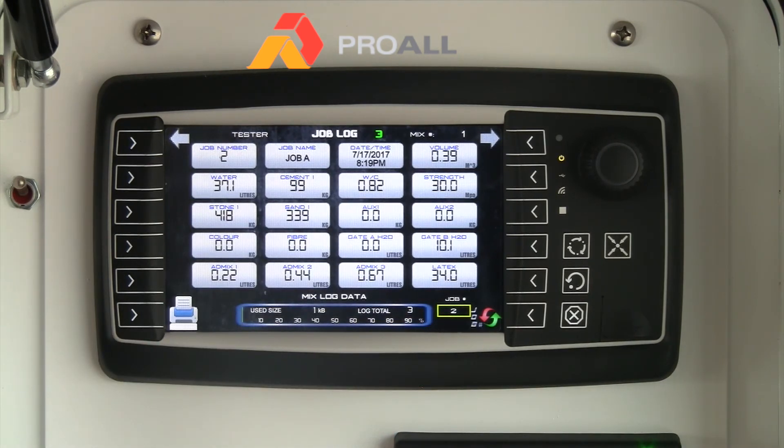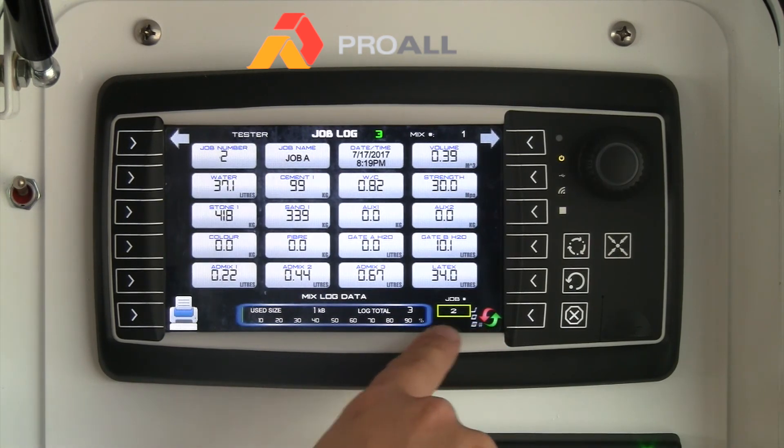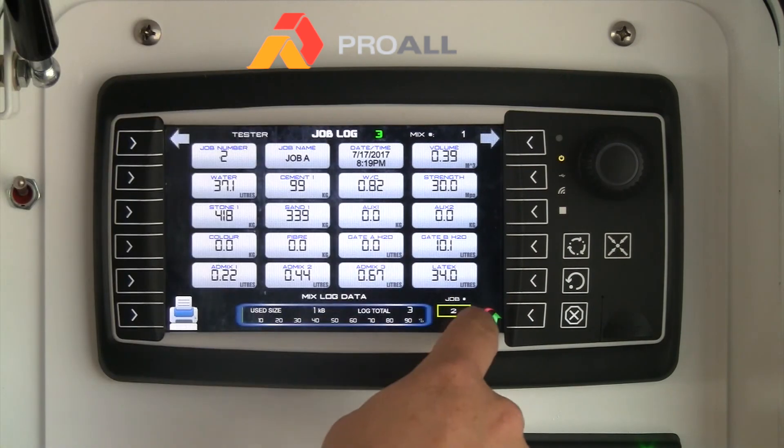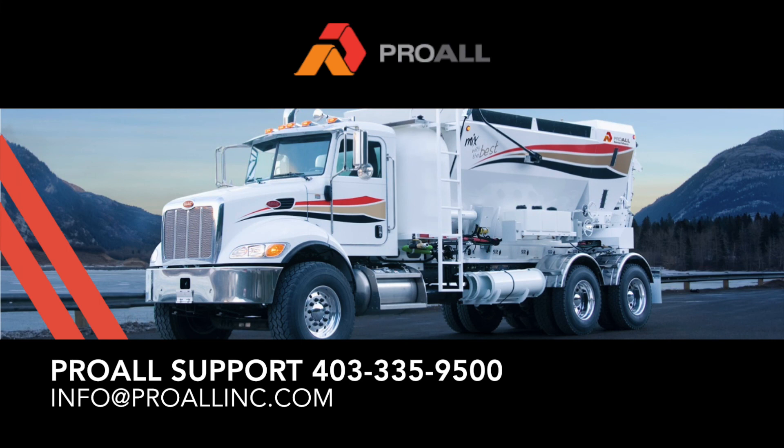The reset button allows you to reset the job number. A new mixer starts at one and goes up to a maximum of 65,000. If you're on a job site and want to start at zero for that particular site, just hit reset and the job number will start at one again. For example, every 10 jobs you can reset that number and it'll start back at one. Thanks for watching this video — please contact ProWall Support if you have any further questions.